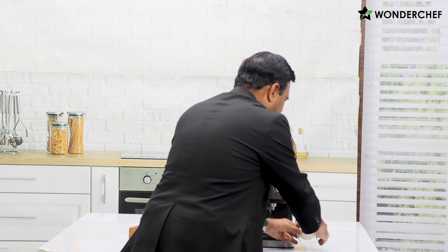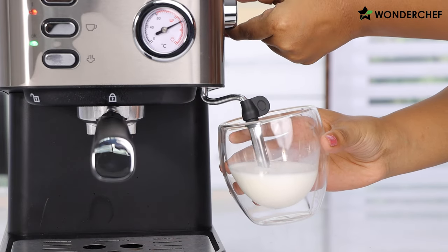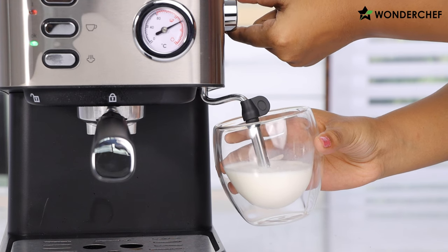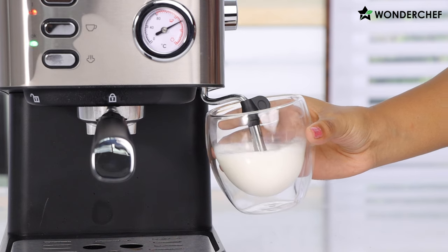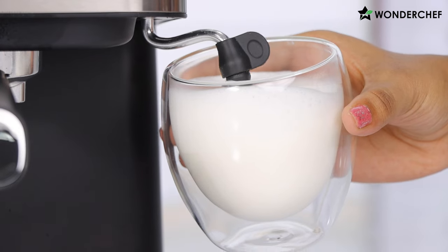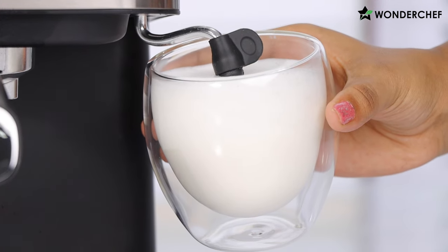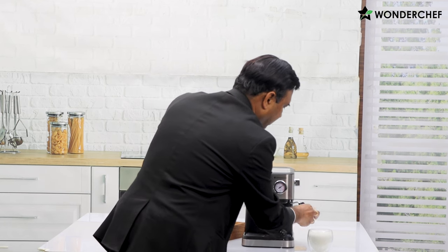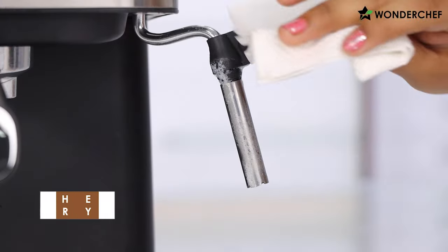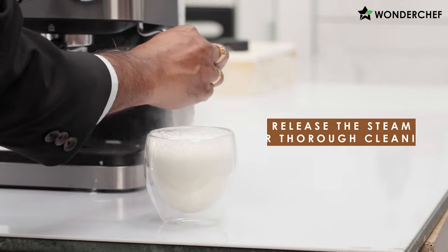We hold our cup here and turn this knob. Such good pressure of steam — we can see the frothing happening. Look at this wonderful frothing. Every time you froth the milk, immediately clean your spout because otherwise the milk can condense. Just release a bit of steam and the spout will be cleaned from inside.